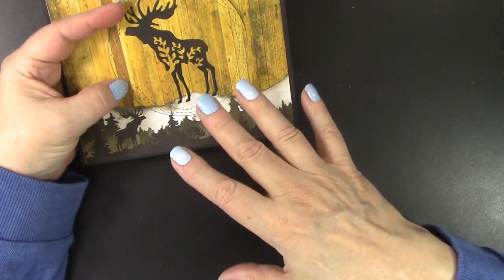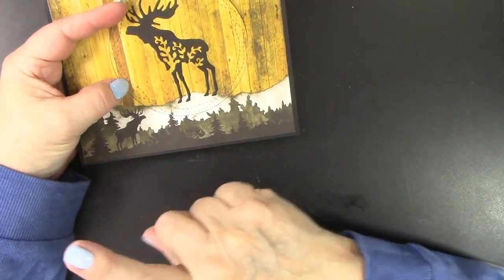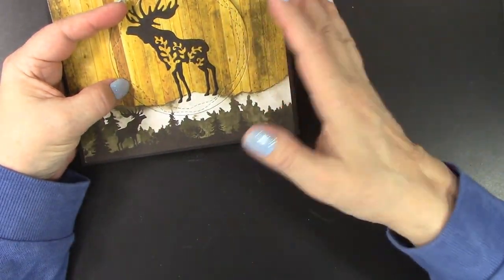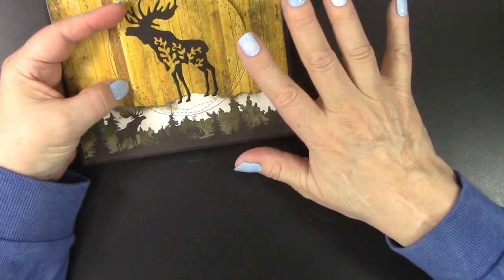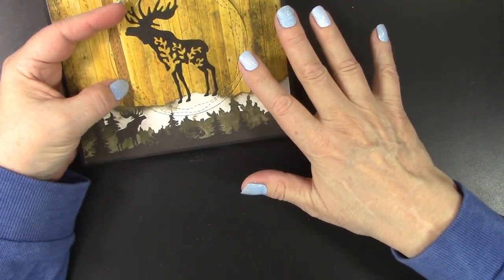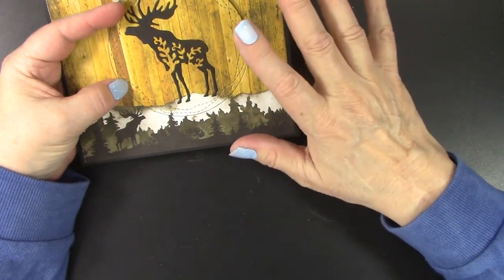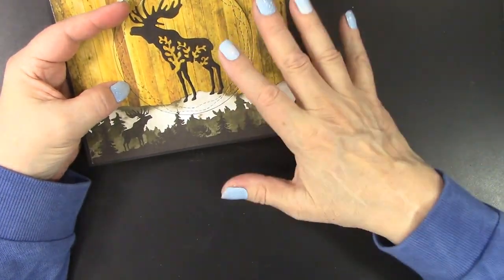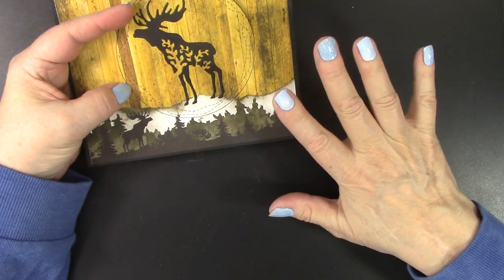I had not seen them before, and when I watched the webisode for those I just showed you, I wondered what that technique was called. I found several pop-and-flip tutorials to watch. The webisodes and videos at Paper Wishes also show me products I just can't live without, and these woodland dies and papers just had to come home with me.